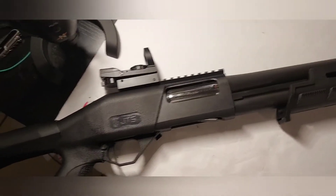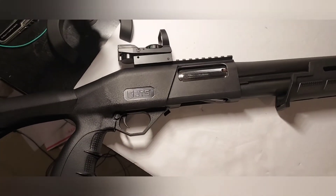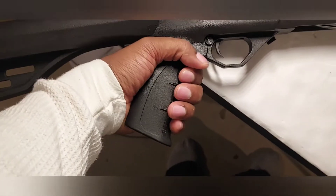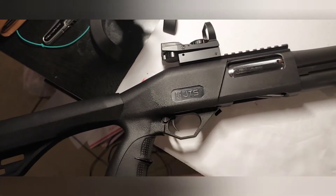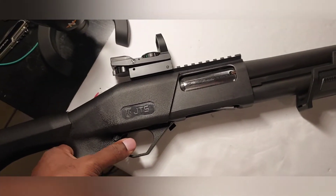Let's get into the range report. Comfort and recoil — grip is excellent, very good. I love the grip on this gun, one of the best on any shotgun I own. The trigger is pretty decent, a little gritty, but it's alright for what it's worth.